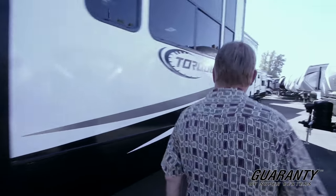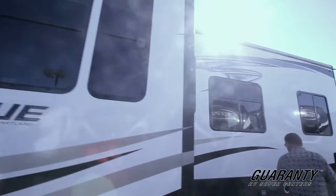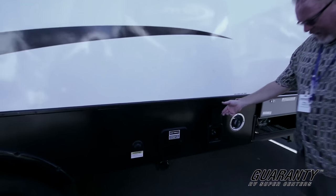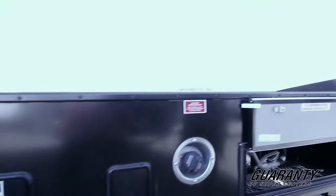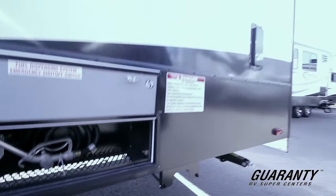Around on this side you've got oversized windows with lots of light getting into the coach. Back here you've got your waste stations and your gauges for your fuel station. Over here you've got your pumping station. It's all very easy to get to, very easy to access and use.